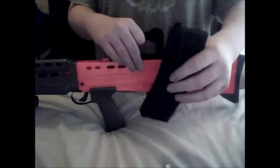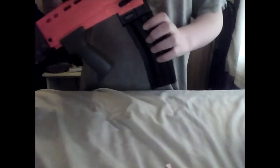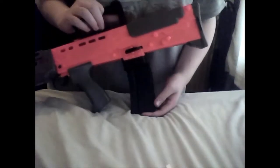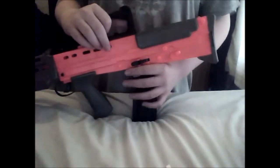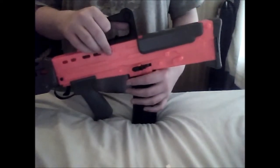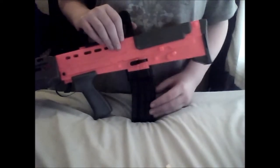The mag — as all BB guns come with — it's a magazine. I've counted it and it holds 22 rounds, so it's a little bit down from the real thing, but it doesn't matter, I'm not bothered.